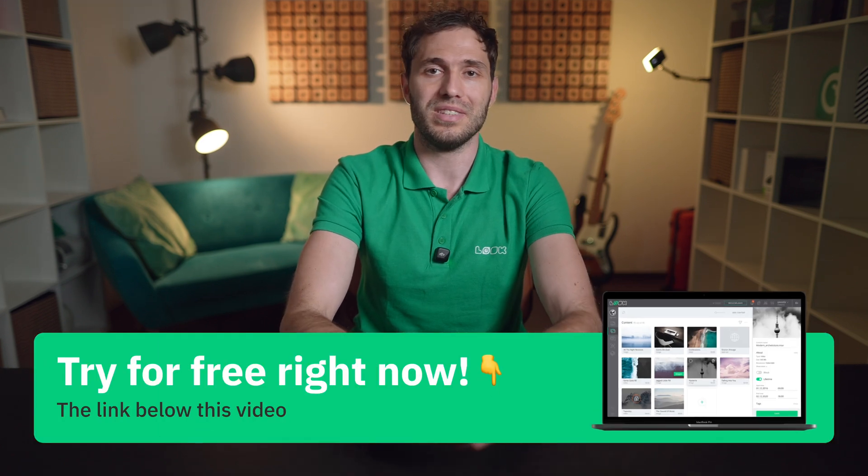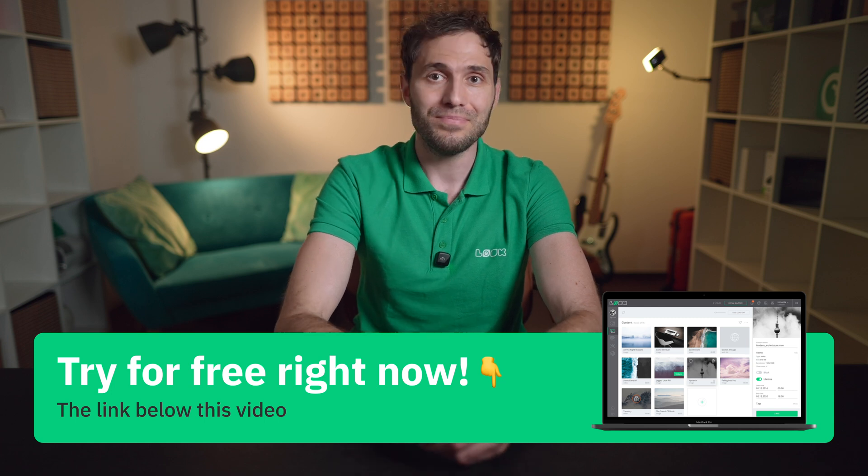To wrap it up, Smart TVs can be an intelligent, cost-effective solution for your digital signage needs, especially when paired with the right software. And if you're curious to see how it works for your business, Look offers a completely free 14-day trial with no strings attached. Sign up today and see how easy it is to take control of your Smart TVs.